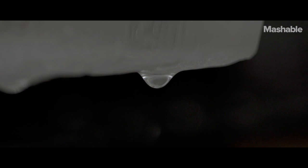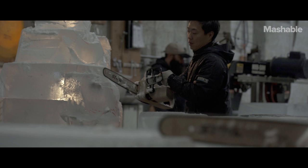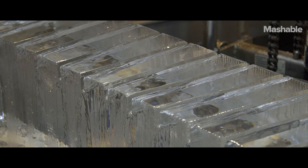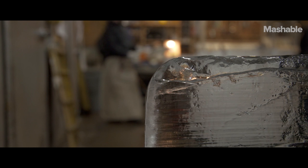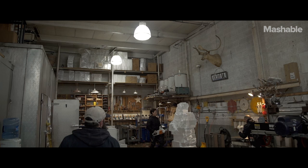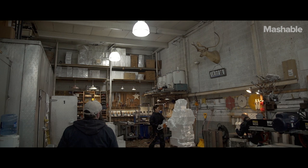Once it's out, the clock is ticking. Everybody has to be in sync, and everybody's thinking two, three steps ahead. Ice is a really tough material — it's big, it's wet, it's heavy, slippery, dangerous. You can't do it alone. It takes a very collaborative process with a group of artists working together.